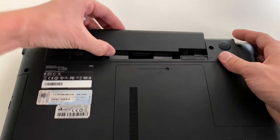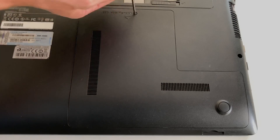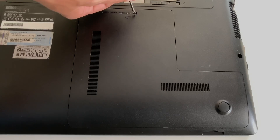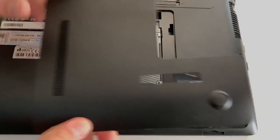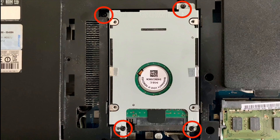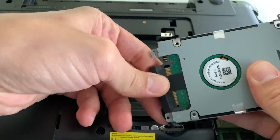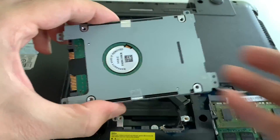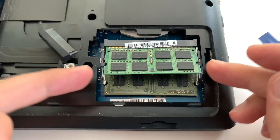Step one: turn off the laptop and take out the battery. Step two: remove the Phillips screw and then take out the back cover. Step three: remove four Phillips screws and then take out the hard drive. Step four: take out the memory sticks.